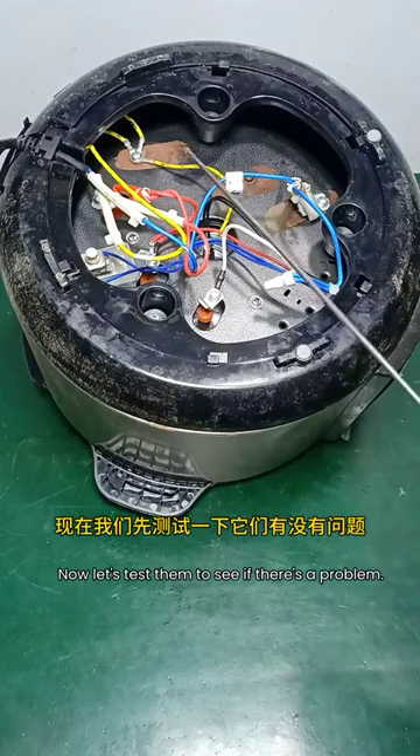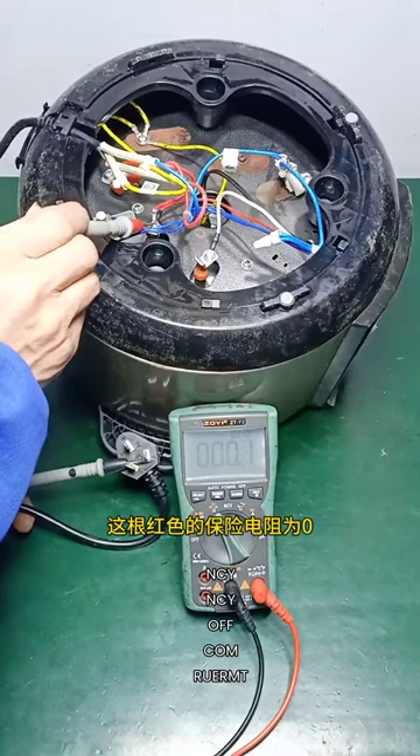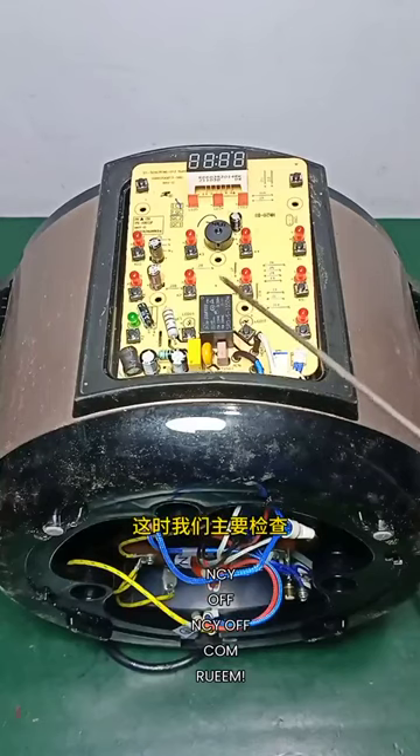Now let's test them to see if there's a problem. This red fuse resistor reads zero ohms — no problem. This blue safety resistor is also zero ohms — no problem either.